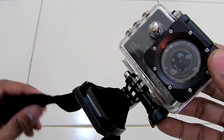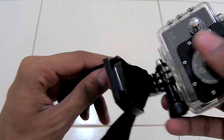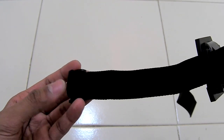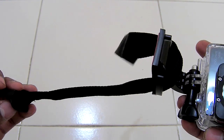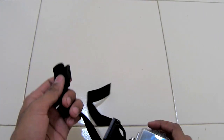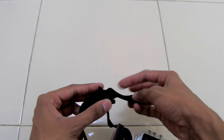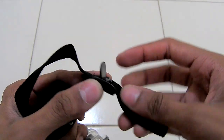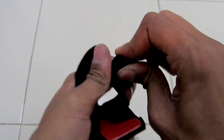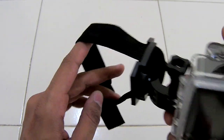To make a wrist mount for your action cam, you can use the same setting as the helmet attachment. Put the wristband right here — make sure that the moving clip faces outwards, as you can see. You can fit this clip by putting the band inside out, and to fit it you have to put this clip in and push it hard so it will be a snug fit.